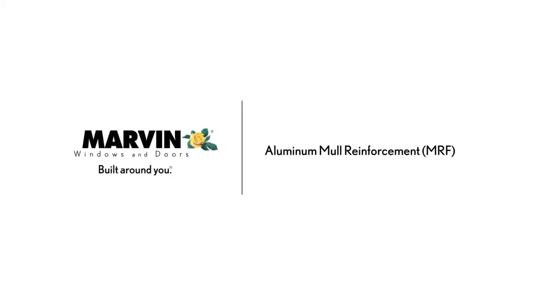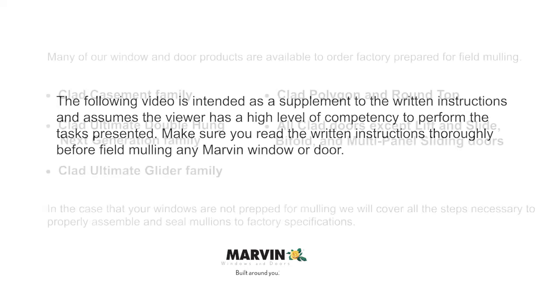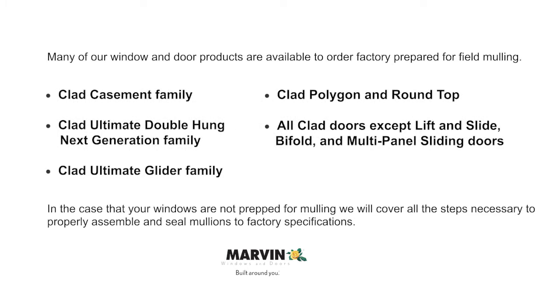Marvin Windows and Doors Aluminum Mull Reinforcement (MRF) Instructions. The following video is intended as a supplement to the written instructions and assumes the viewer has a high level of competency to perform the task presented. Make sure you read the written instructions thoroughly before field mulling any Marvin window or door. Many window and door products are available to order factory prepared for field mulling; this video will cover all steps necessary to properly assemble and seal mullions to factory specifications.